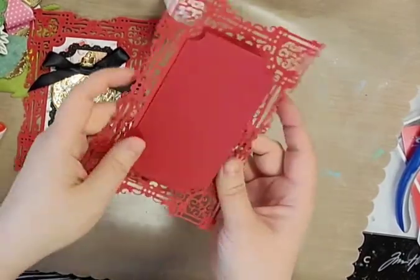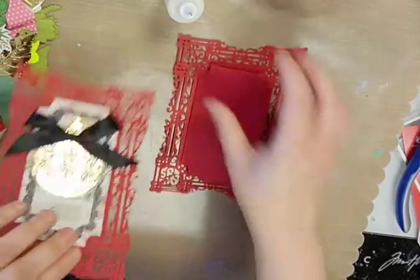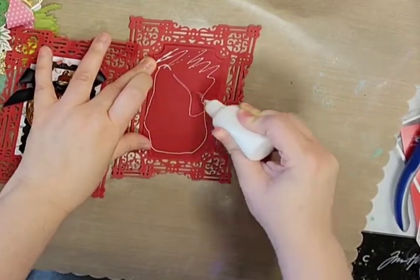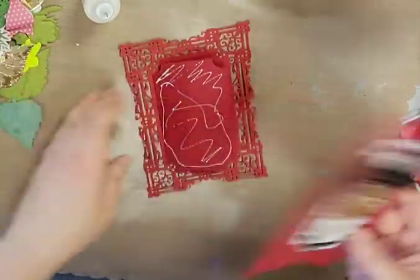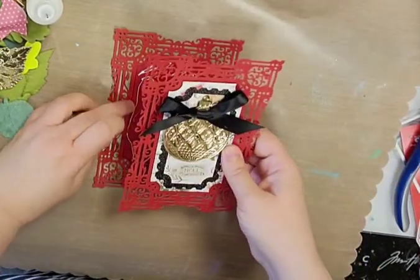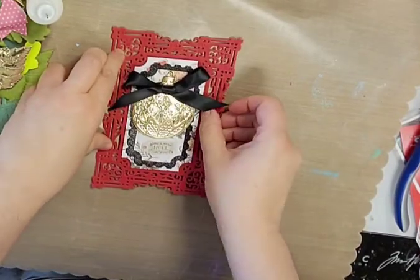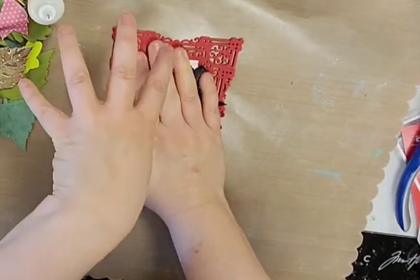Now I've got my back card piece and it has this little open area. I'm gonna put glue here and then line this up really carefully — the inside is where I can put my sentiment. I'm just gonna be careful to make sure I measure that up really carefully; it won't be very pretty if it's off.